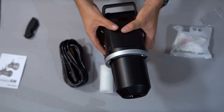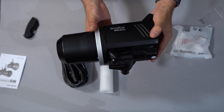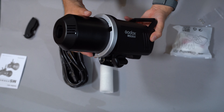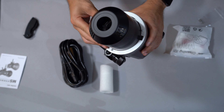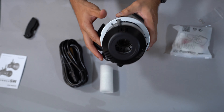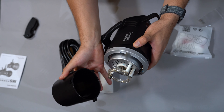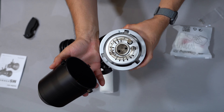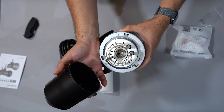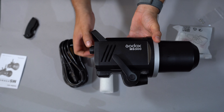Okay, this looks like a modeling lamp. Here is the strobe itself — monolight, however you want to call it. Immediately, this is an all plastic construction. The price tag on this is definitely affordable, so the fact that it is all plastic doesn't necessarily bother me.